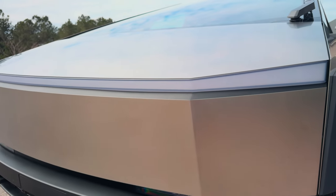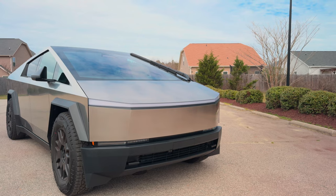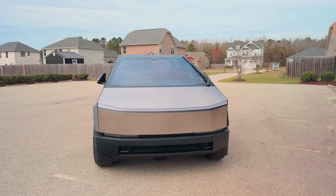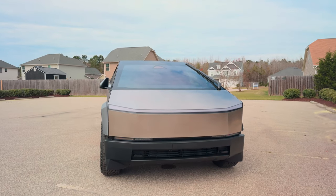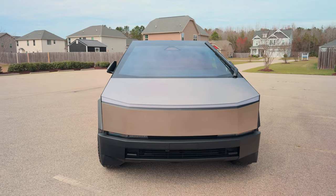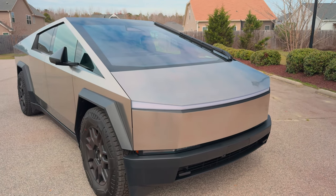Coming around the front, we have this beautiful light bar — that's the signature look of the Cybertruck. If you're looking in your rear-view mirror you can definitely tell there's a Cybertruck coming. A lot of people say it looks like Iron Man, but I think it has some inspiration from the Mandalorian. It just looks crazy. I actually named this one 'Beskar' — if you watch The Mandalorian, they talk about the beskar steel used for armor.